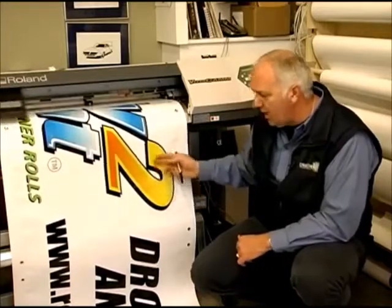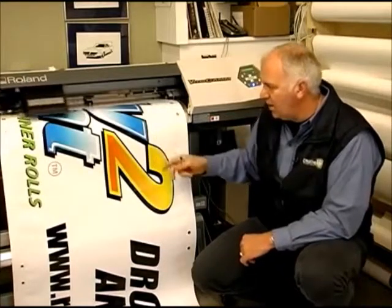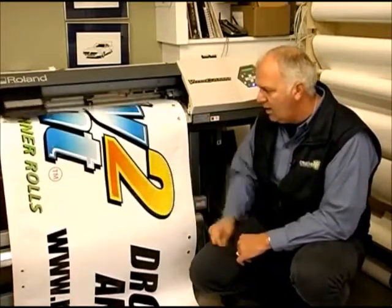One of the neat things with this material that I've found over the last year or so is we're using the high-speed print capabilities on this machine. You have your high quality, your standard, and then your high speed, and it comes out a decent print.